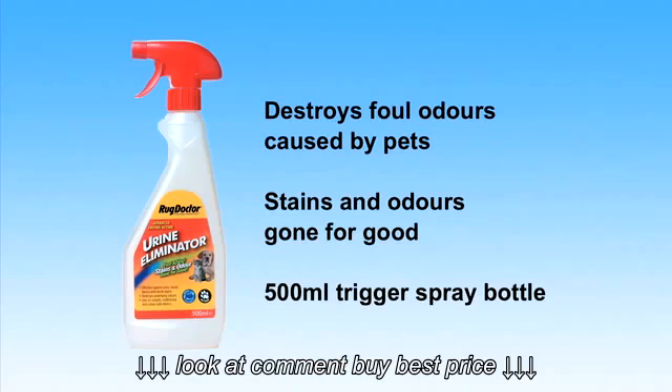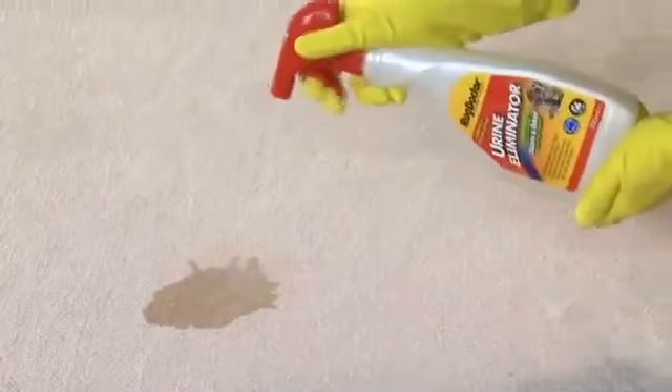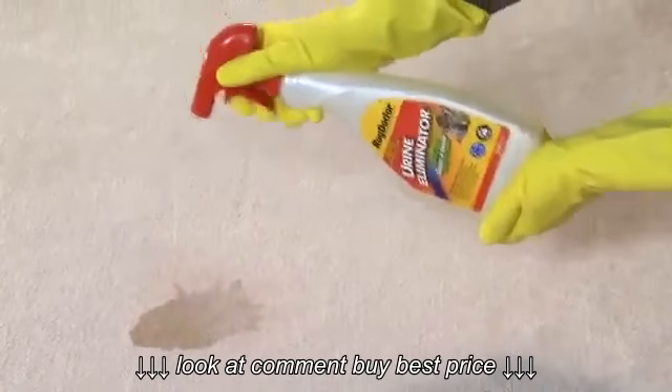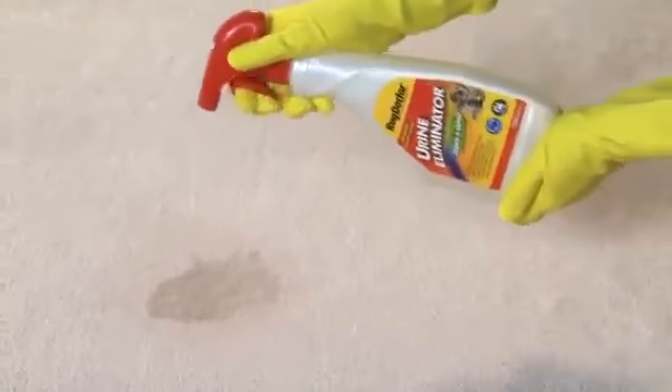It comes in a 500ml trigger spray bottle. Its enzyme technology also removes the crystals from dried-in stains, such as urine, blood, faeces, and vomit. After checking colour fastness and removing any solids or excess liquids,